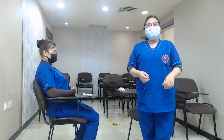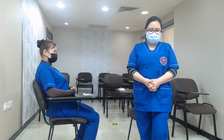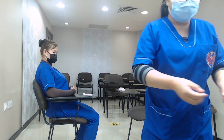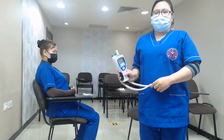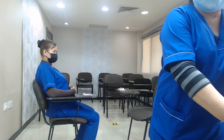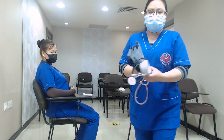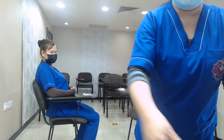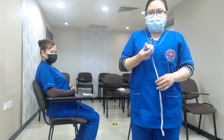Then we are going to prepare our equipment needed for taking vital signs. Prepare and clean. We should have our thermometer, our BP cuff, our universal pain assessment tool, and our SPO2 tool.